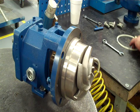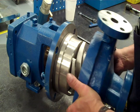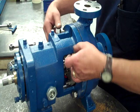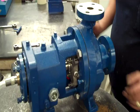Okay, once that's on, we'll put our case gasket on. I like to put our case gasket inside the case — it's a little easier to align it on that way. Case bolts. Make sure that the impeller adjustment bolts are backed off so when we put our case on, it's not bumping up against the impeller.